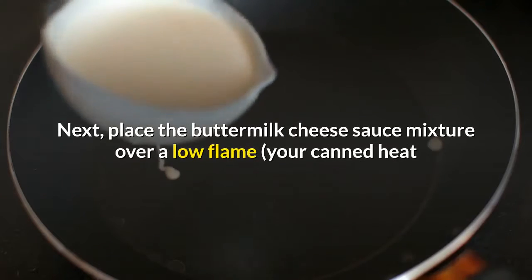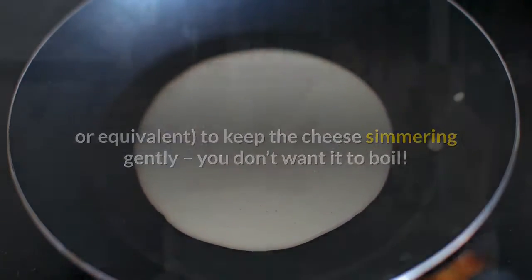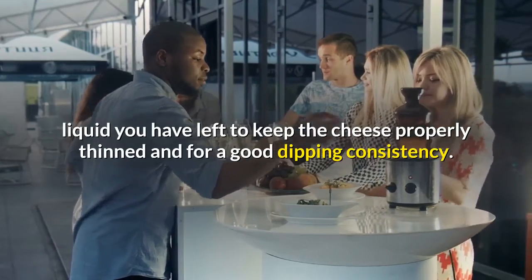Next, place the buttermilk cheese sauce mixture over a low flame — your canned heat or equivalent — to keep the cheese simmering gently. You don't want it to boil. You might find you'll need to add a little more of whatever liquid you have left to keep the cheese properly thinned and for a good dipping consistency.